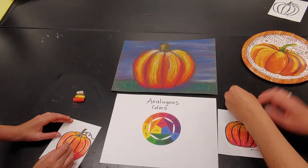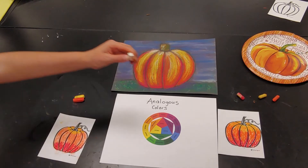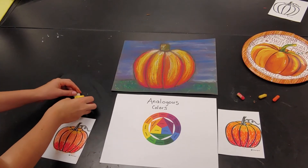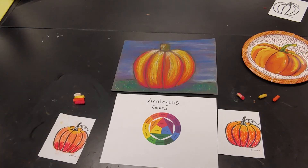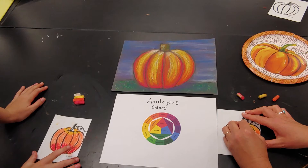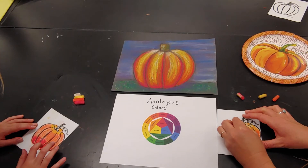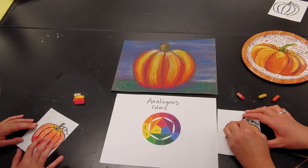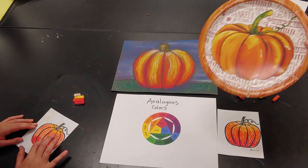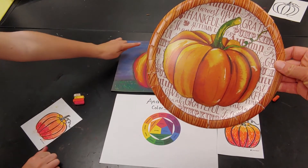As a finishing touch, you can take white and just add a little highlight — and that would be reflections. We can see an example of that right there, where there's some really light areas.